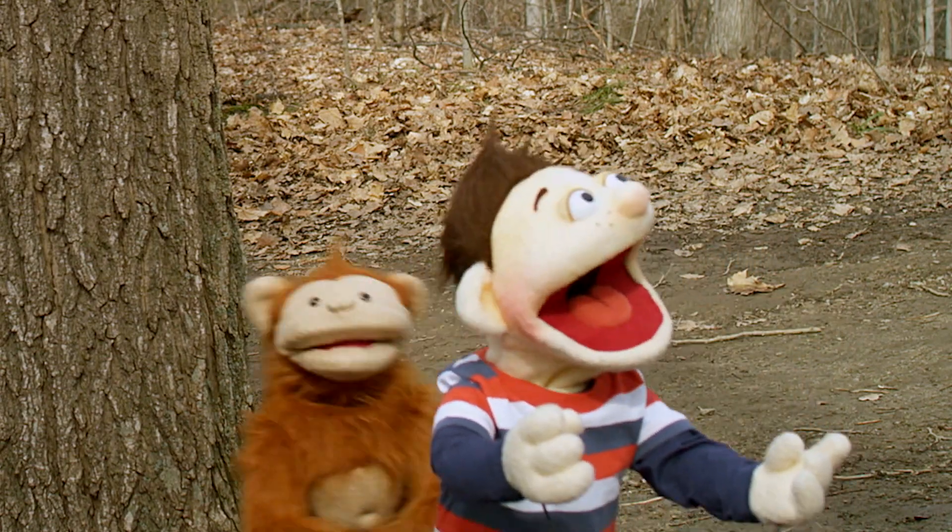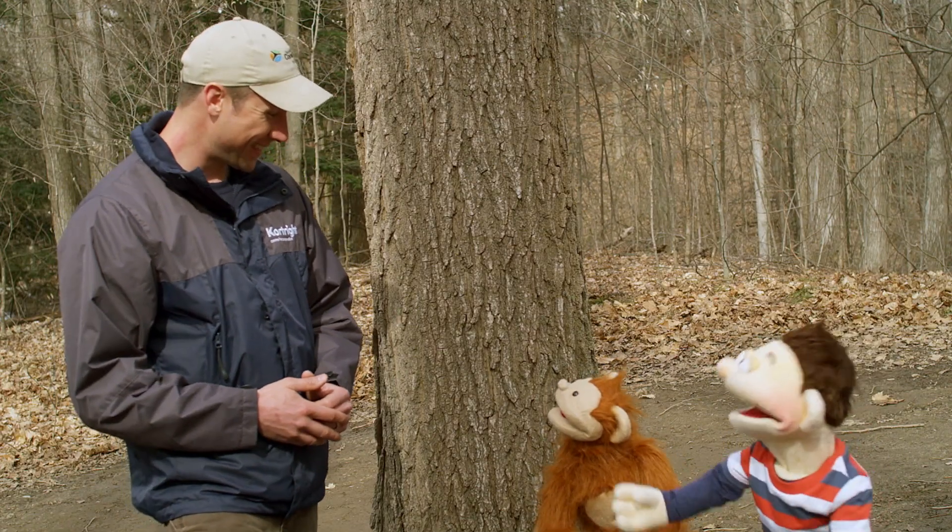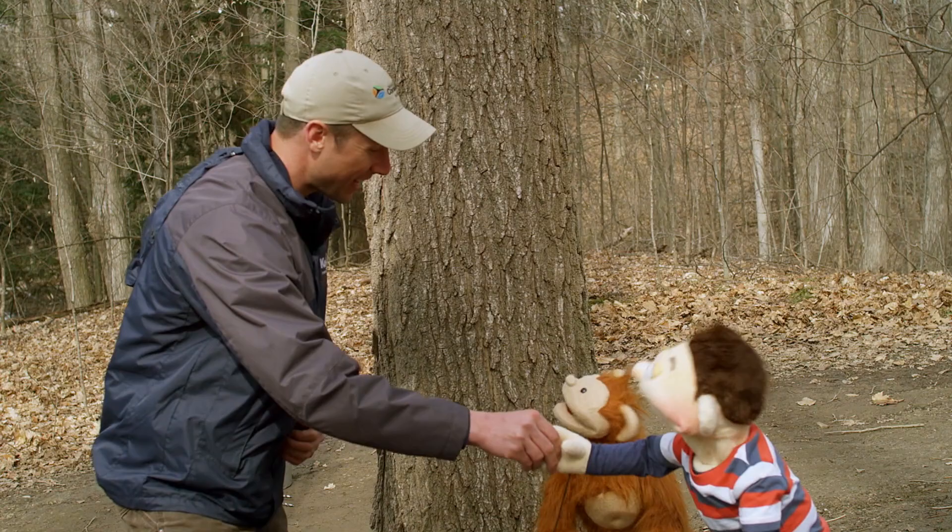Look at all the beautiful trees. Welcome, you two. Hey, hi, Adrian. How are you? Hi, Howie. Hi, Babu.